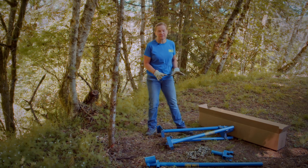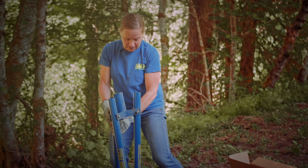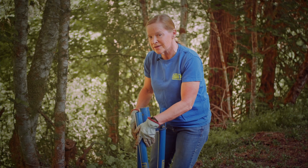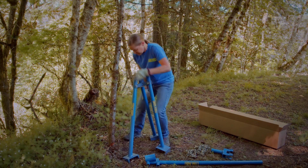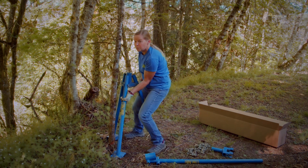So when you get your box, you've got four major pieces. You've got this tripod, and when you open the box, one leg is not going to be attached. All it takes is just to bolt it into place — the other two are already in place. You're going to set up your tripod. The tripod gives you stability.